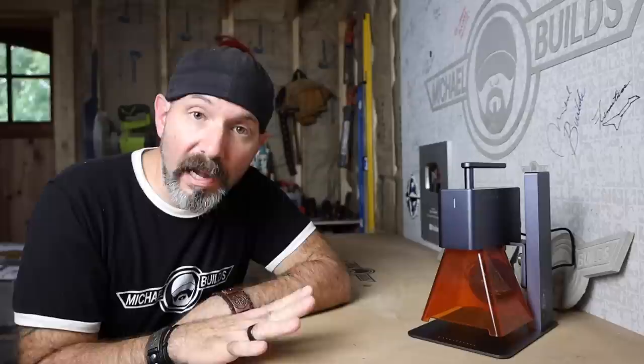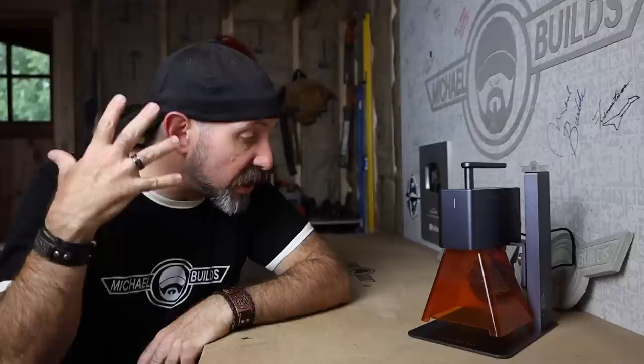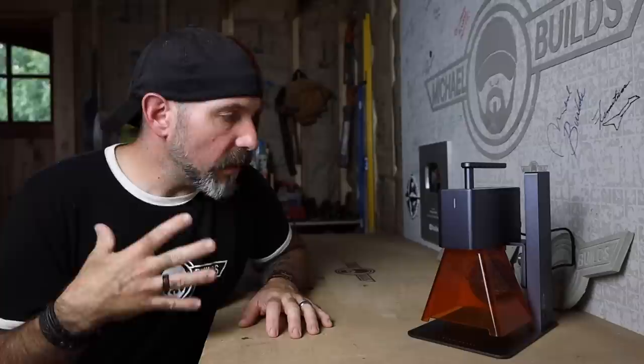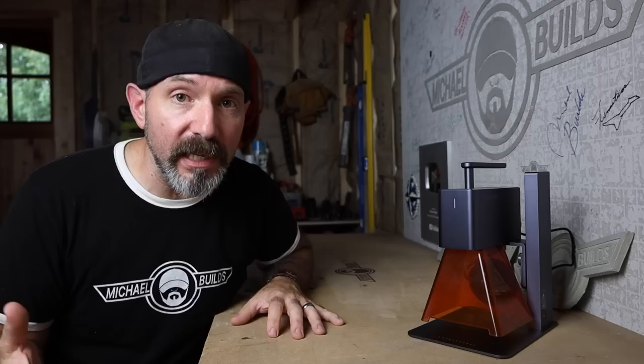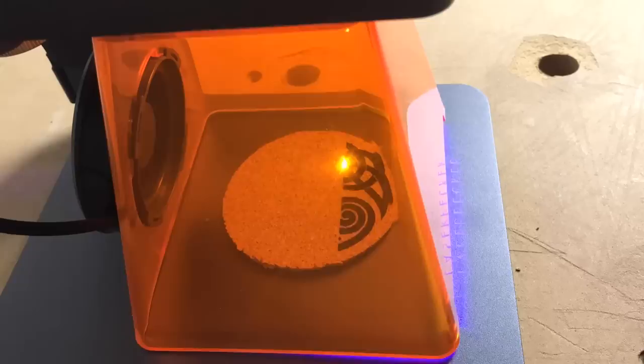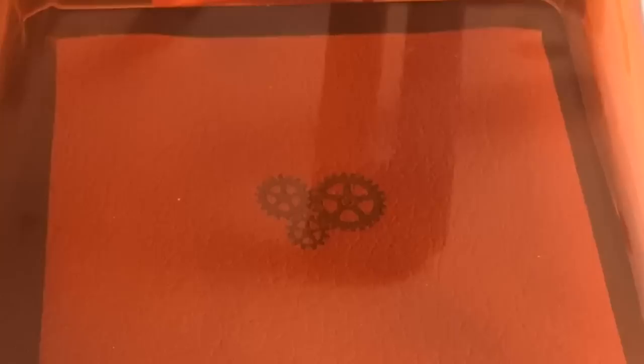My final thoughts on the LaserPecker 2: this is a great unit for a decent price with so many different applications. The unit and the software are uncomplicated, making it easy for a new user to hit the ground running. It adds a level of professionalism to your business or hobby. I was very impressed that this laser is strong enough to etch metal but can dial down to etch delicate things like food — like this graham cracker. Wood was very easy: stay at power 100, depth between 5% and 15% and you're good to go. Other materials take a little dialing in, but once I got things dialed in for plastic, vinyl, or leather, I just wrote those down for next time.